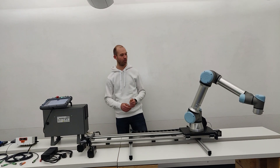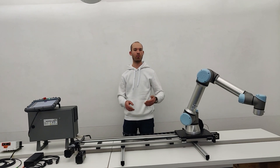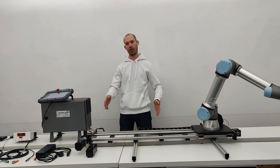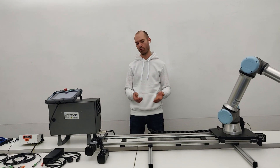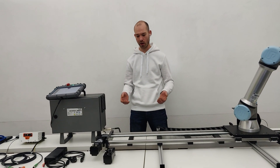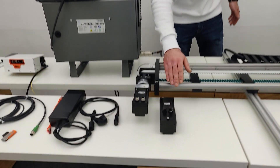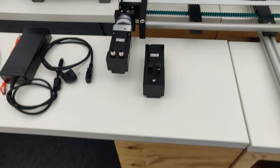It enables you to use your standard IGUS tooth belt axis in combination with a universal robot. The axis can be used in horizontal as well as vertical applications. For horizontal applications, a brake on the motor is not required. For a vertical application, you will require a stepper motor that has an integrated brake, which is this connector right here.